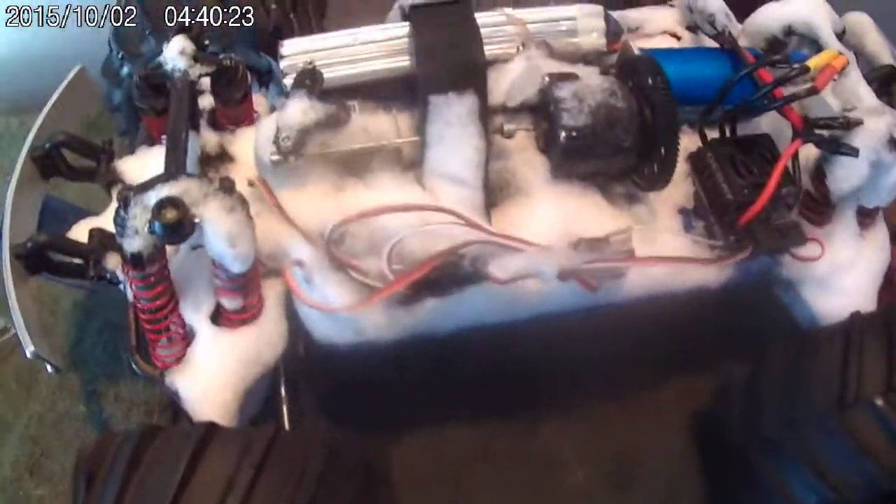I didn't have any issues. Reverse worked, forward worked, plenty of power. Ran it on 3S LiPo the whole time.